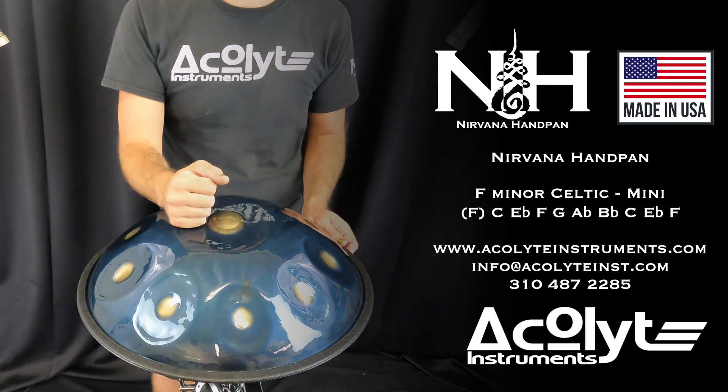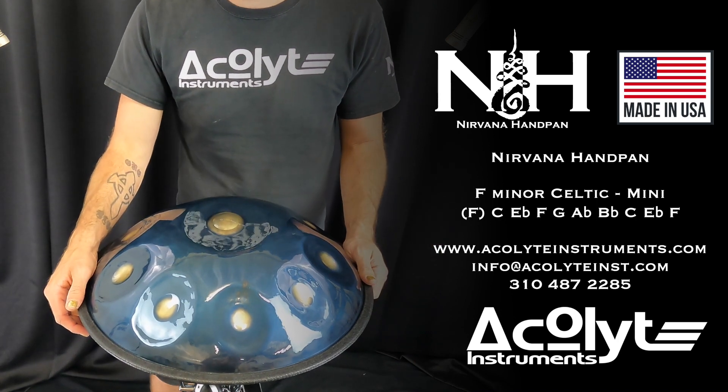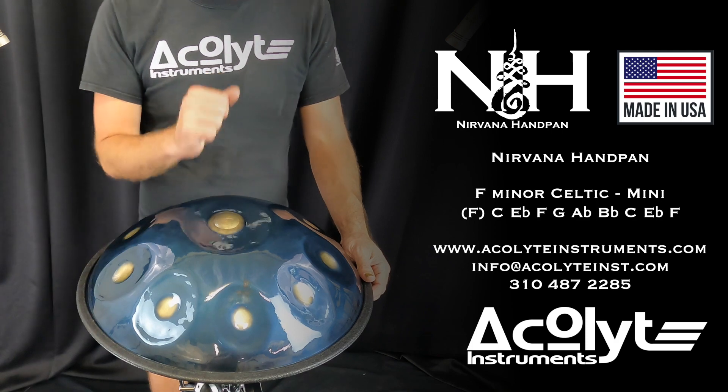If you have any questions about this instrument or any of our others, please feel free to visit us at acolyteinstruments.com, or you could always send us an email at info@acolyteinst.com. Thank you.